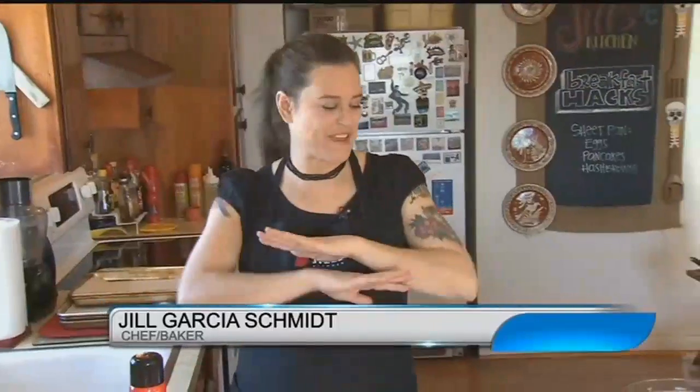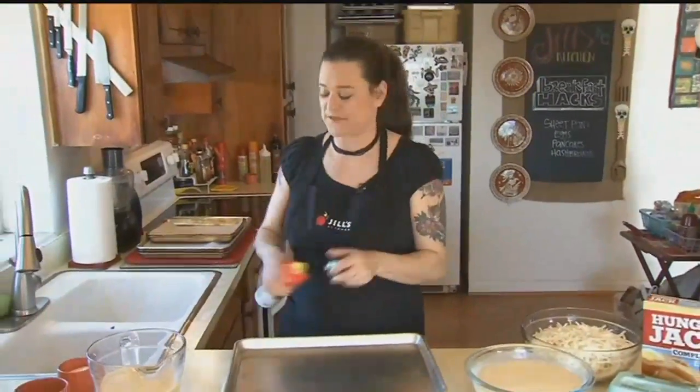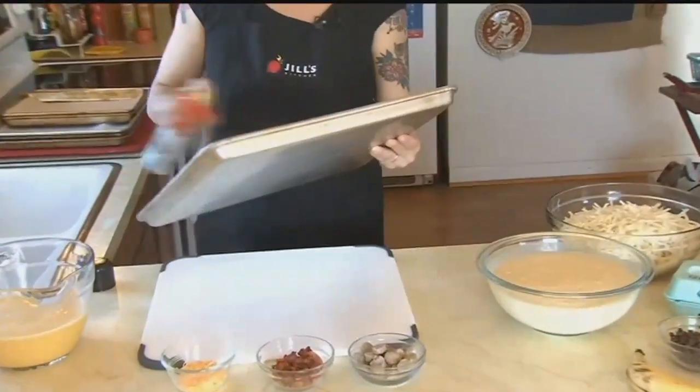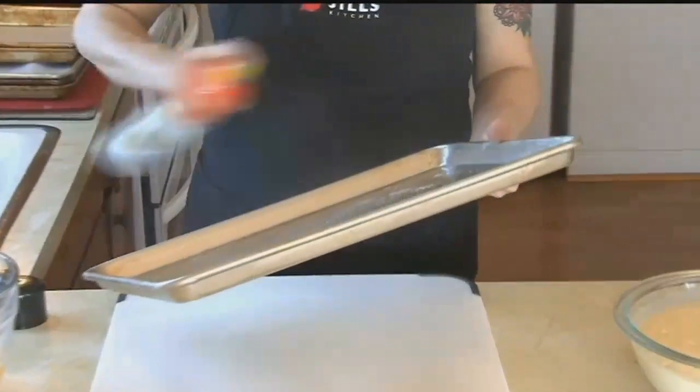Today, I'm going to teach you how to feed a crowd for breakfast. We're going to start by making sheet pan eggs. It's so easy, anyone could do it. We're going to start with a nice, clean sheet pan — that's very important when making eggs. We're going to spray it really, really well so that the eggs come all the way out and don't stay in the pan.